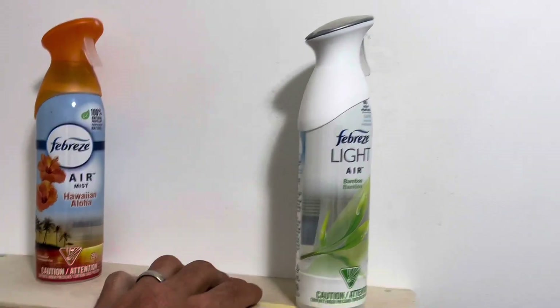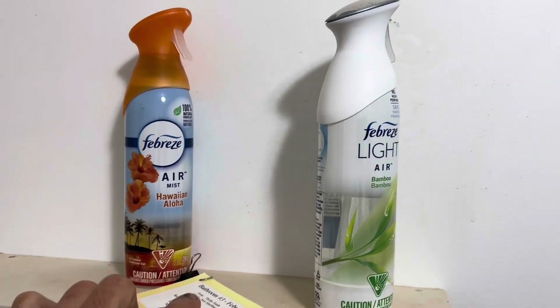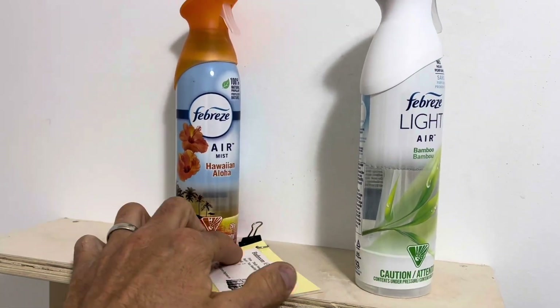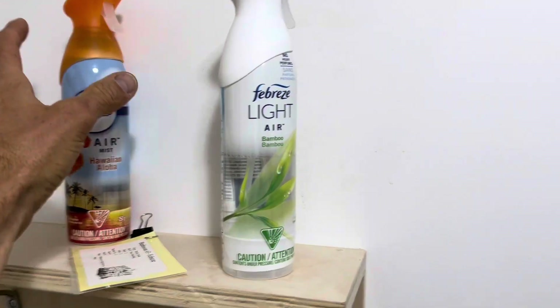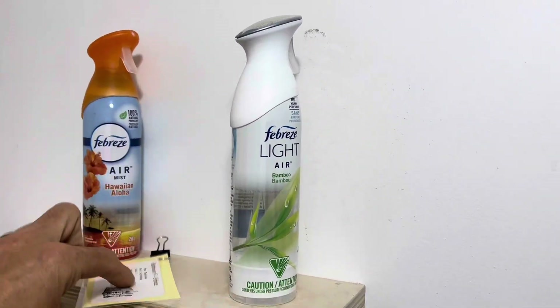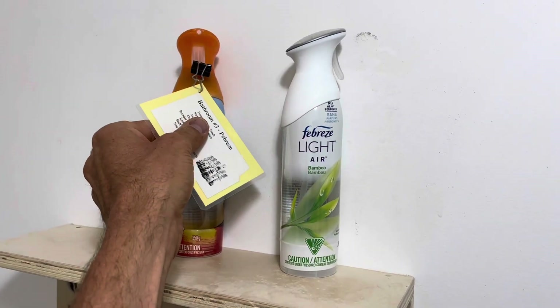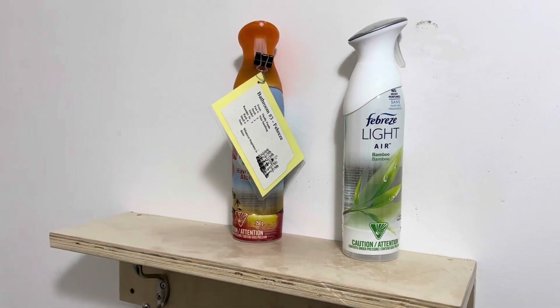Okay, Kanban — I'm trying to get a two-bin system here. So this is active, this one is not. I'd say this clip should be sitting on there. The idea is that when you run out of the first one, when you go to get the other one, you should be inconvenienced with this tag. So now I'm going to grab the second one — I have to deal with this tag. So we want to get that reordered so we're not out.